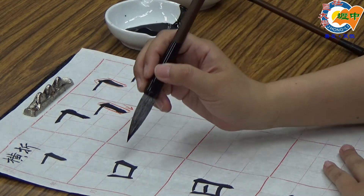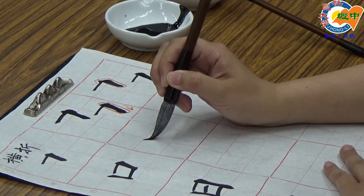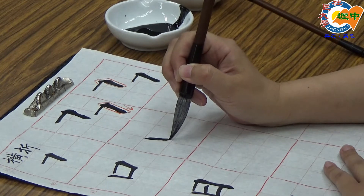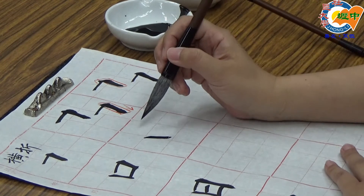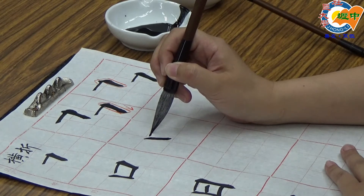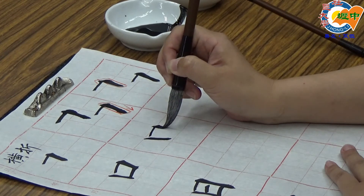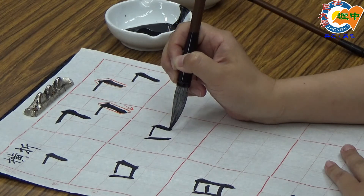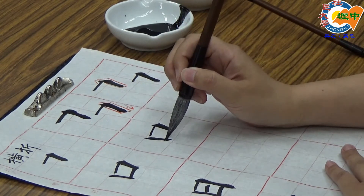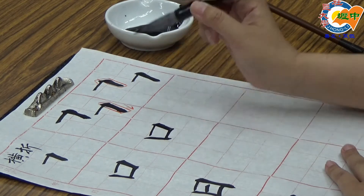接下来老师要示范的字是口。口的第一个笔画是竖画，往下走，往内斜，紧斜，收笔，收笔动作越小越轻越好。接下来第二个笔画就是今天示范的笔法横折：提起来，切下去，转正，往下走，右边要写得比左边短一点，再来横画，接过去收笔。